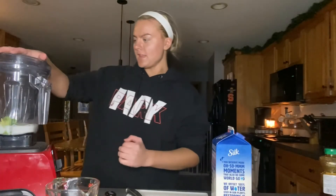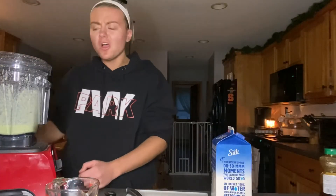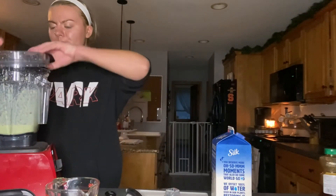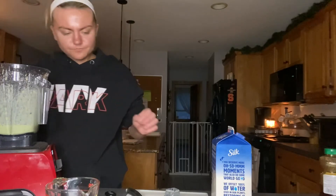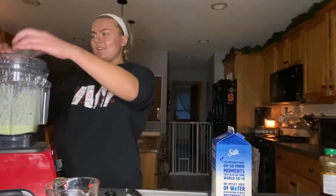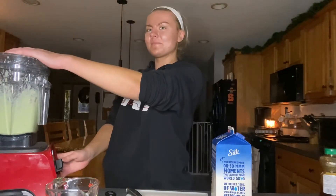Alright, now it's time for blending. I don't know how this is gonna work. This smells disgusting but I'm gonna keep trying to blend it. This is such a stupid idea.